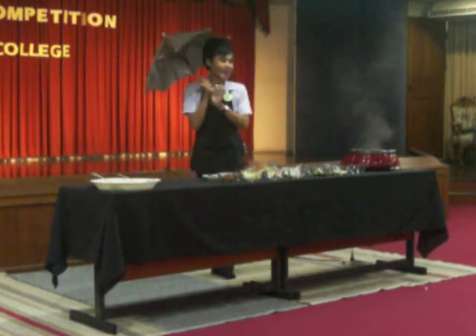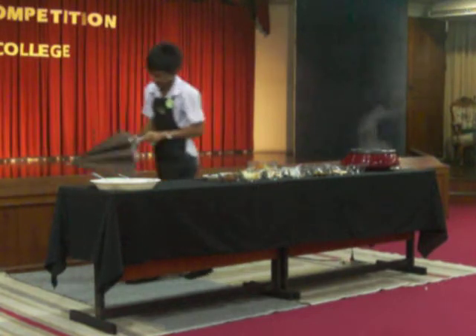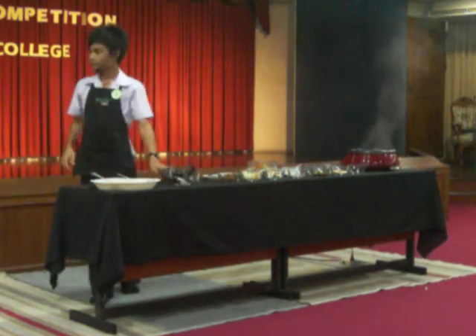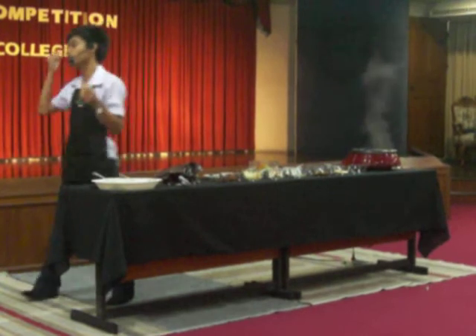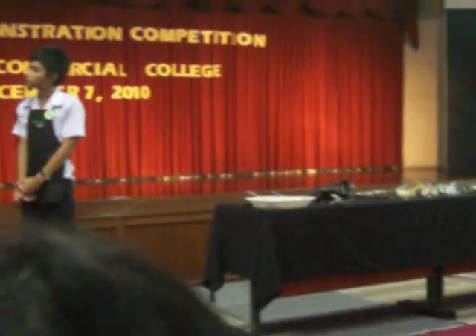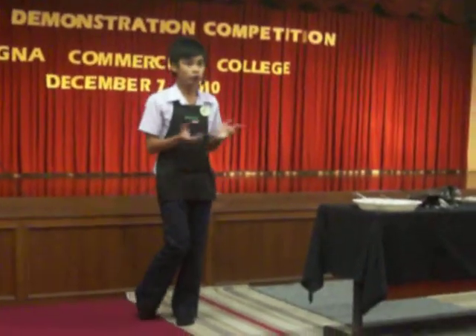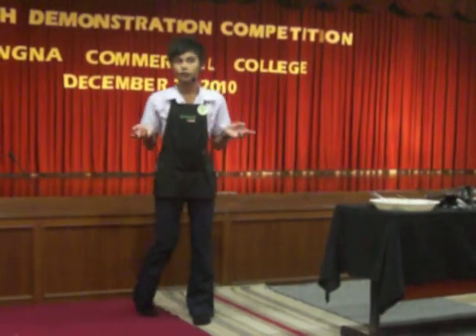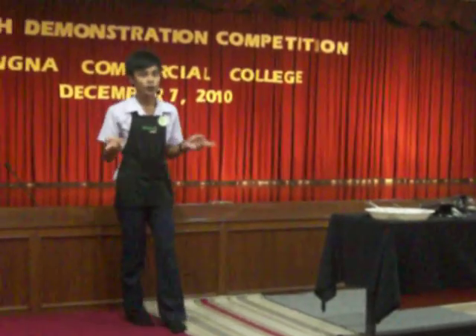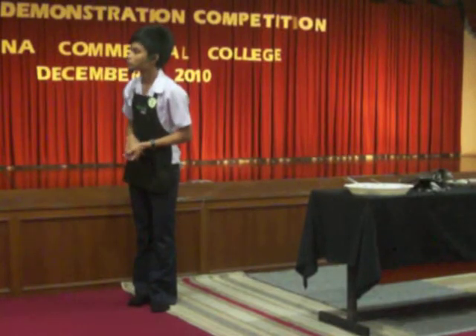This is all for my demonstration today. Thank you so much. Have a nice day. Why did you choose to do the mushroom soup? It's from our school — we grow mushrooms here. I would like to present the produce that we have in school. Okay, thank you.